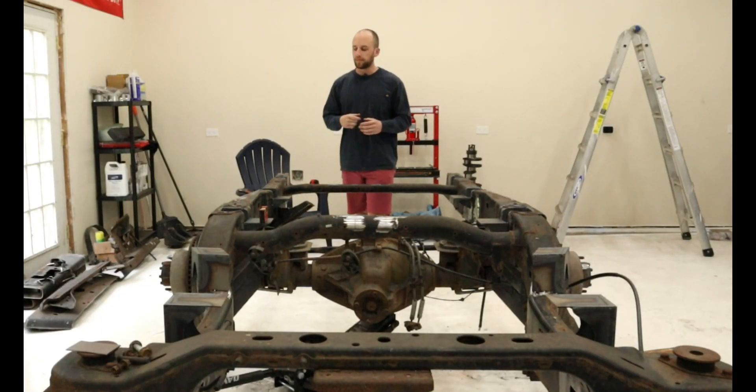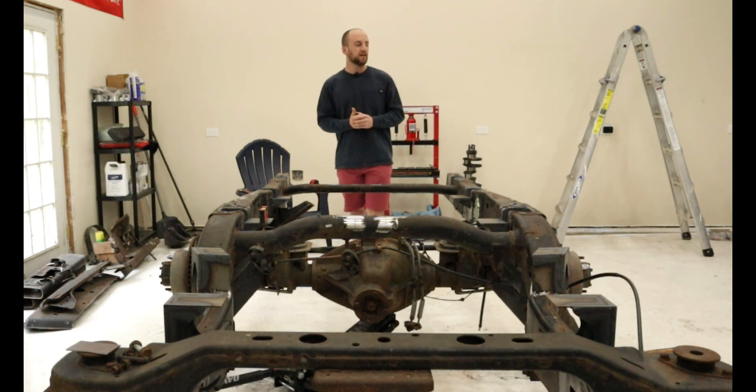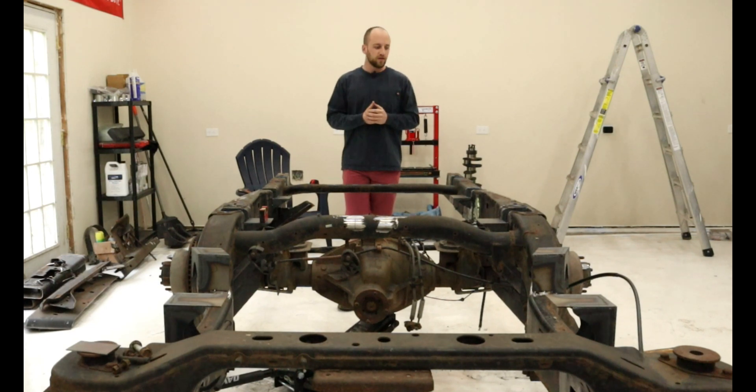We're back out in the shop and we have our body mounts fully made and just tacked into place on the frame, so it's finally time to test fit the bed one last time prior to fully welding these up. If everything looks good, we'll take the bed off, fully weld them, and drill some holes to actually mount the bed.